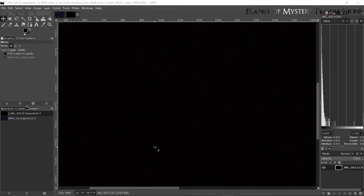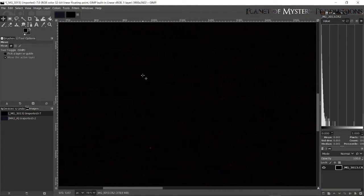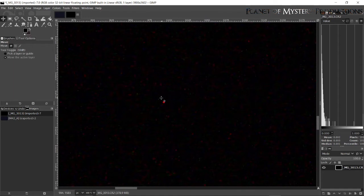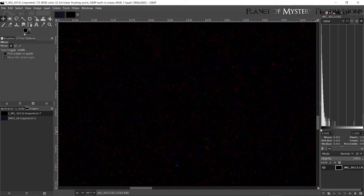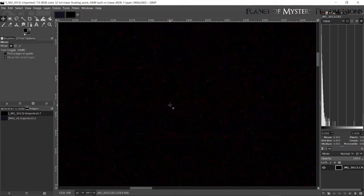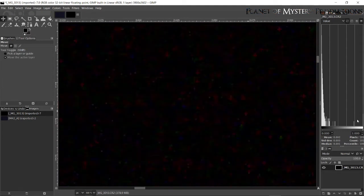Here in GIMP software I want to show you one of those dark frames up close. You can see a little red dot, maybe a blue dot. Zooming in, that red dot becomes more visible and you can start seeing some background noise. That red dot is a pixel in my camera that is stuck — nothing I can do will make it not be red, but the software will compensate for it. You'll also see blue or white pixels. Zoomed way in, you can see all of that — that's noise: my camera picking up heat and sensor imperfections, but you can compensate for it.